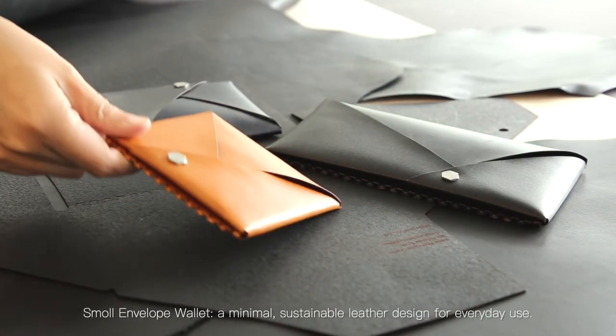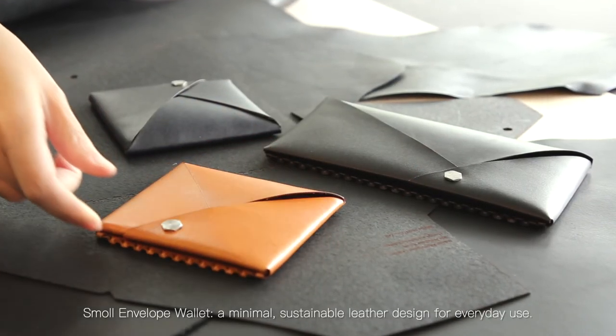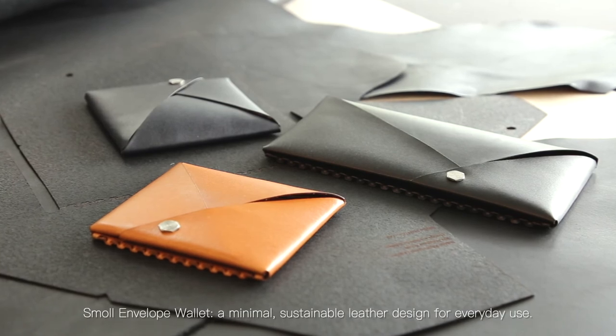Small envelope wallet — a minimal, sustainable leather design for everyday use.